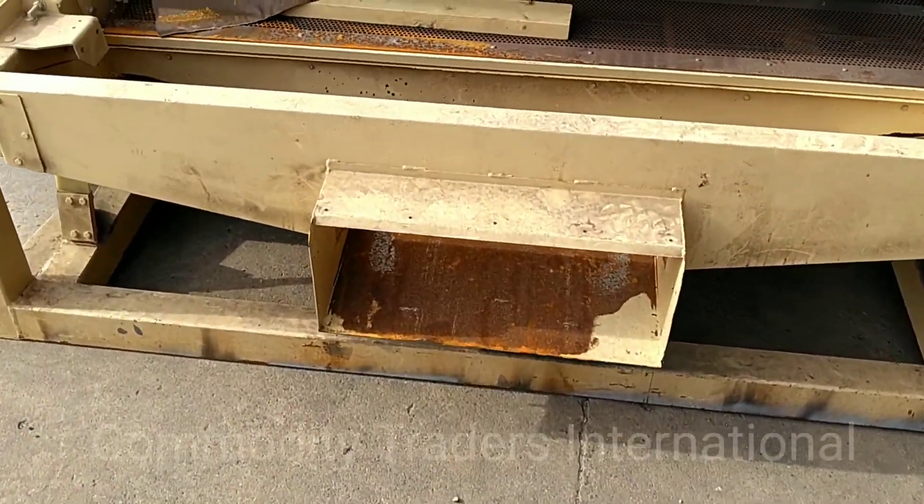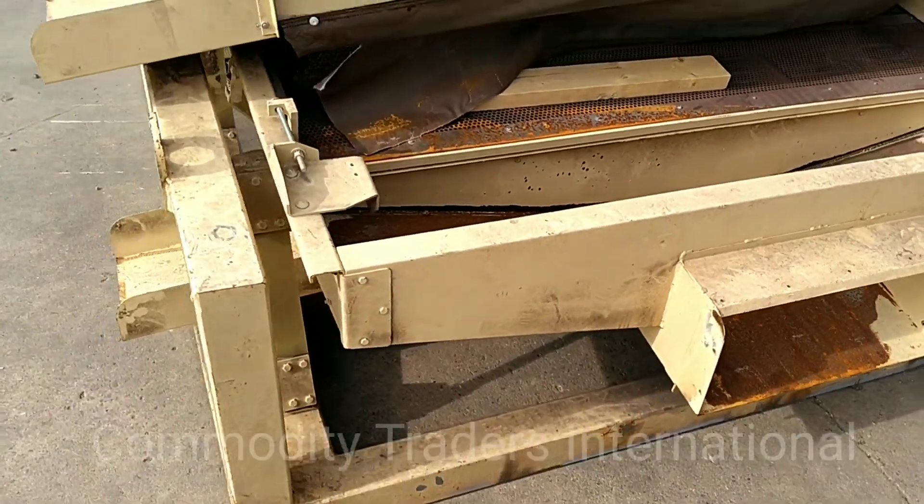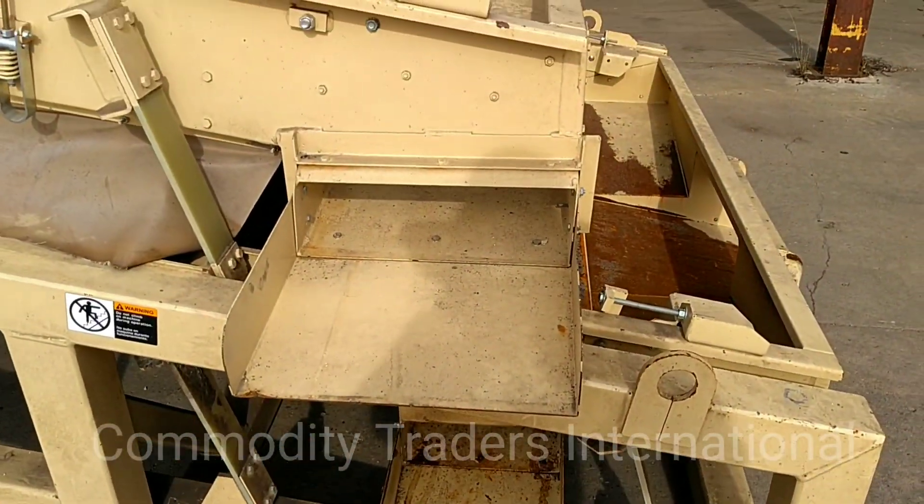You can see here there is still paint in the chutes. These chutes show no signs of wear. The paint is still in them.